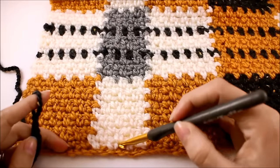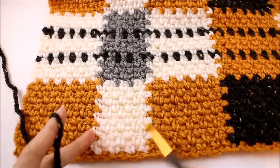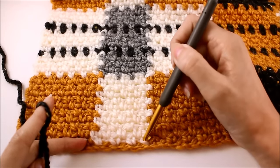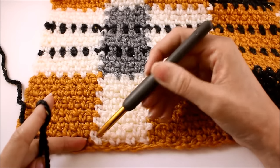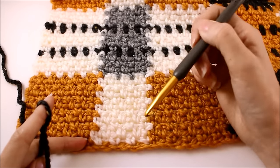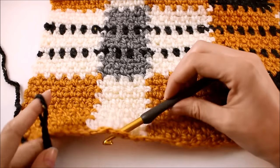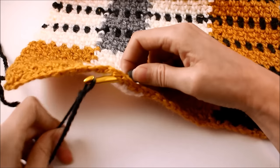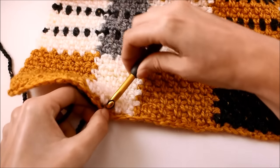We're going to join color C in the middle of this little color section right here. We want to do so in the chain space, and we want to keep it even. We've got our single crochet here and here, and here and here, and we have that chain space there — the opening right in the middle. Just place your hook into that little space, then put the slipknot loop on your hook and pull that through.